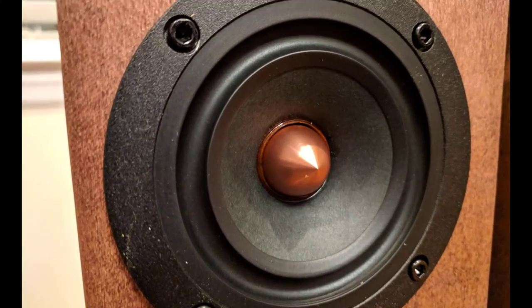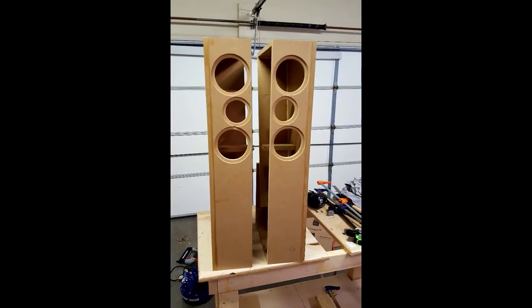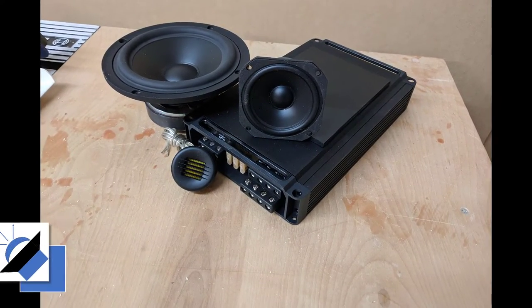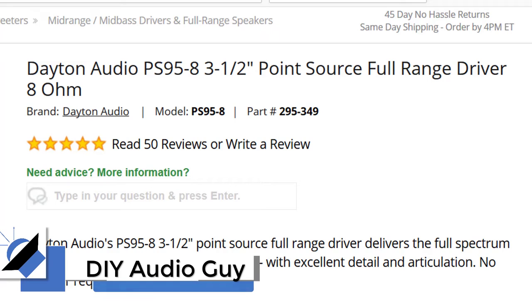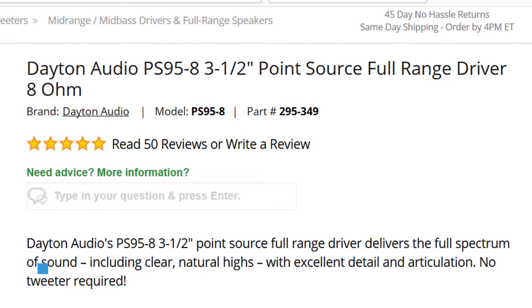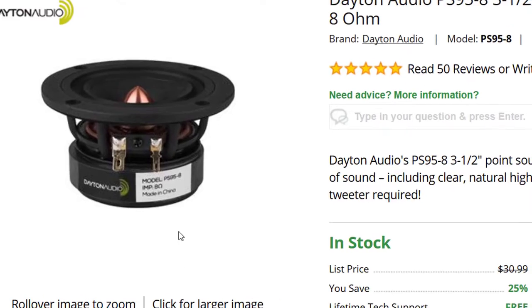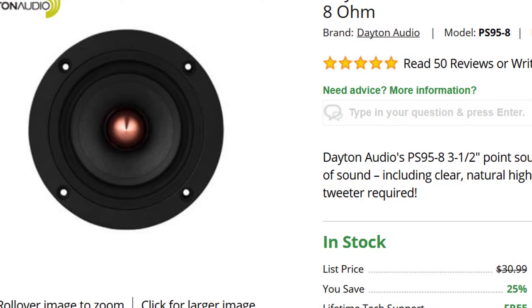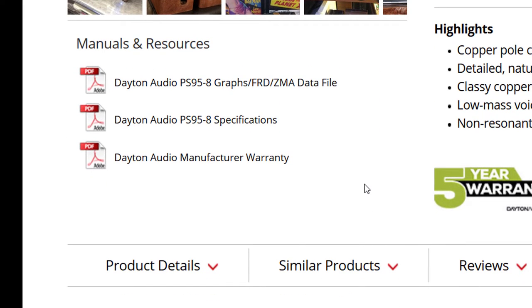My name is Justin and I build my own speakers. This is the Dayton Audio PS95-8 3.5 inch point source driver — a fantastic 8 ohm speaker to get you started in speaker building. One thing I really like about it is it looks absolutely amazing with that copper phase plug. You can check the customer photo gallery and see some of the wonderful things people have made with this driver. It's hard to build something that looks bad starting with this nice driver and that beautiful phase plug.